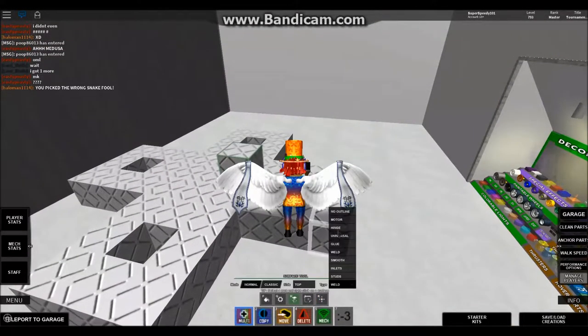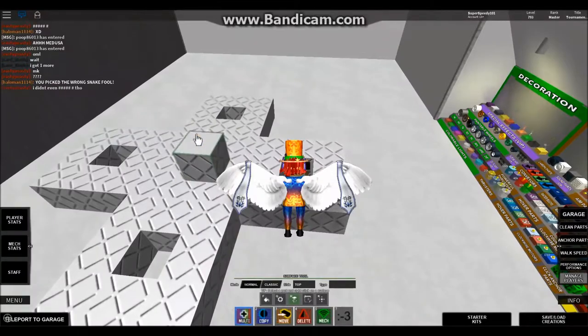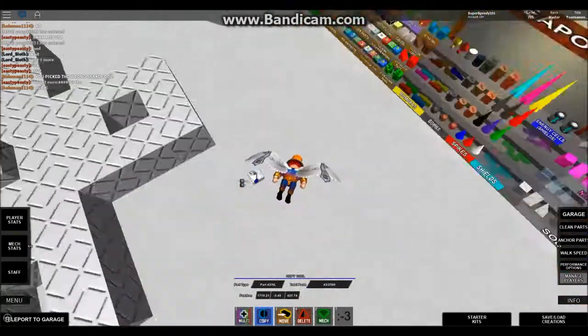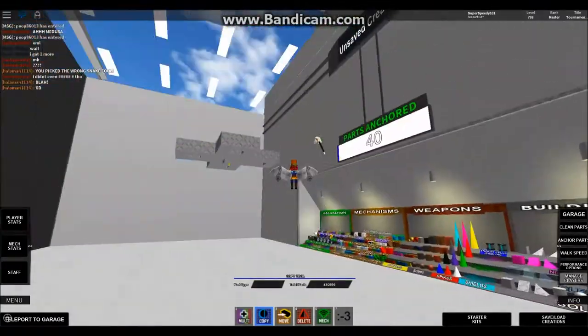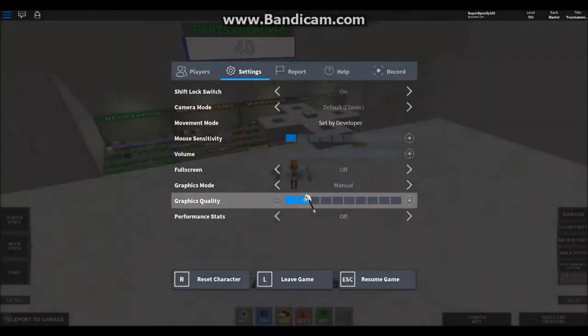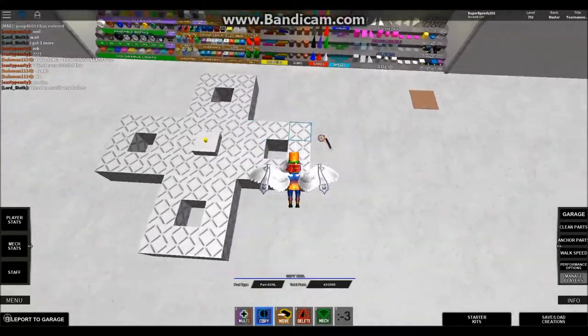Had some technical difficulties here, but I eventually get it. There. So now let's get what goes on top of the hinge.